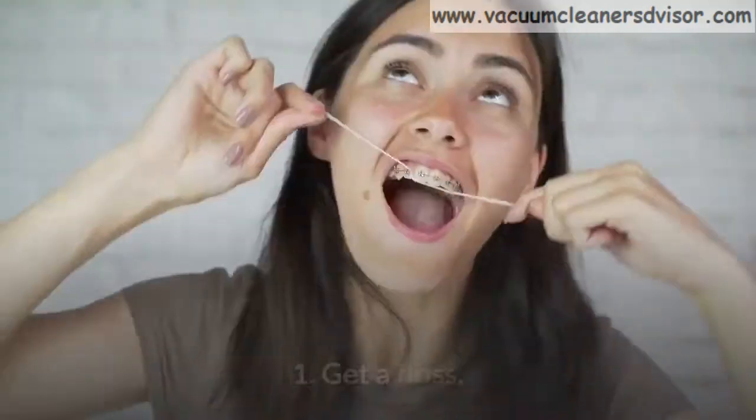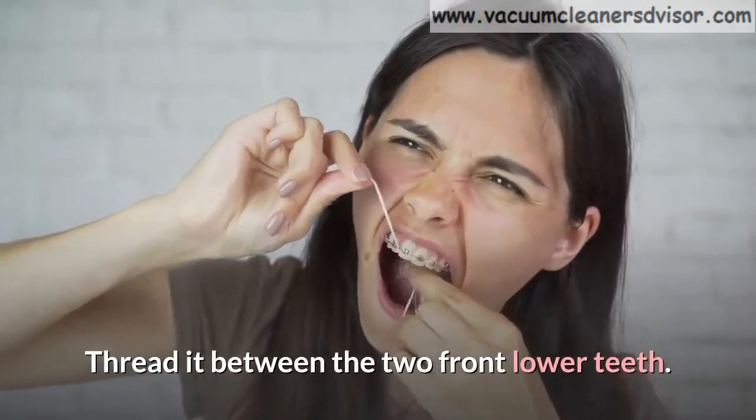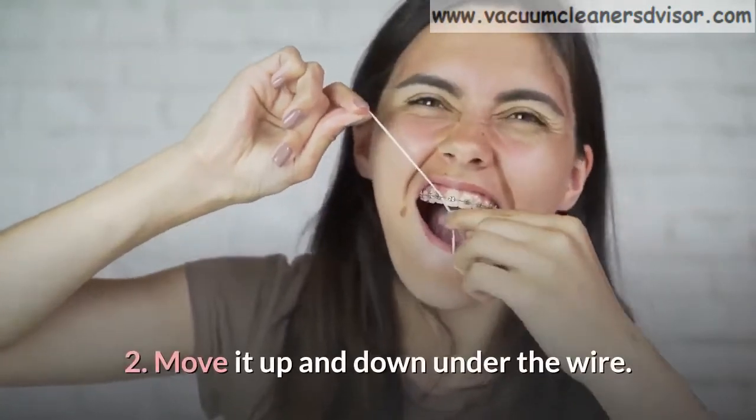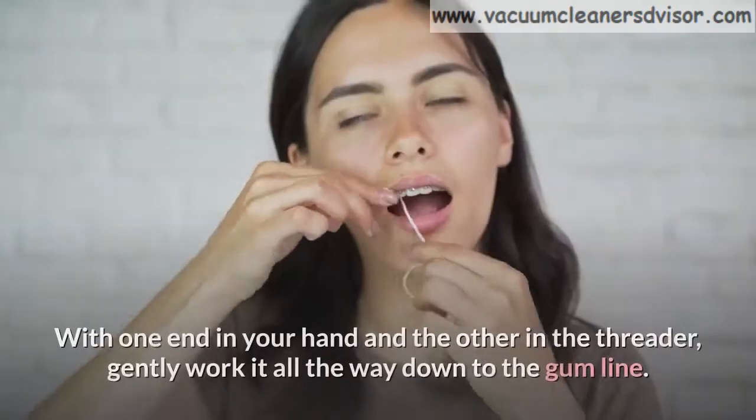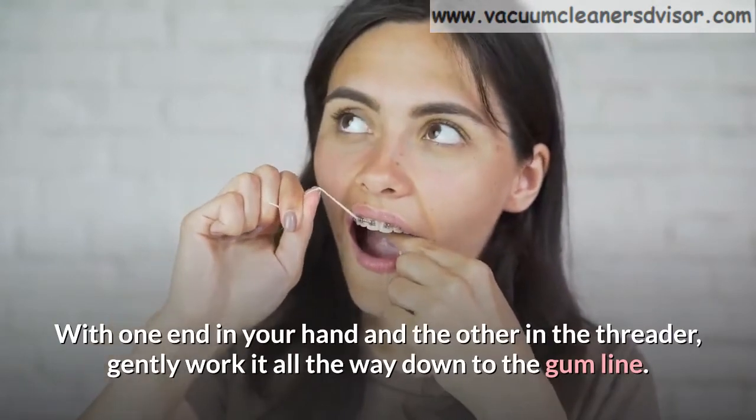Here's how. Step 1: Get a floss. Thread it between the two front lower teeth. Step 2: Move it up and down under the wire. With one end in your hand and the other in the threader, gently work it all the way down to the gum line.